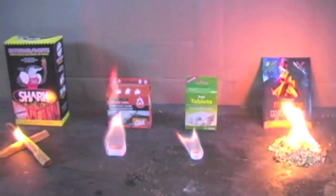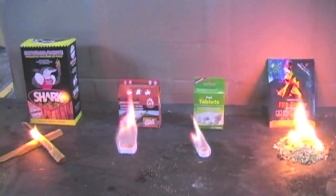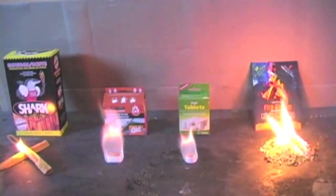As we pan out and see all of them burning at the same time, it looks like the Instafire lit the fastest and throws the biggest flame. Instafire, in this test, is the clear winner.